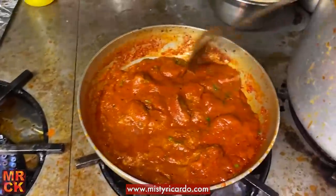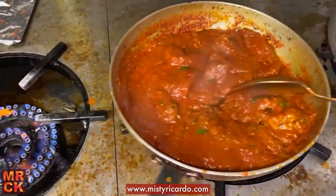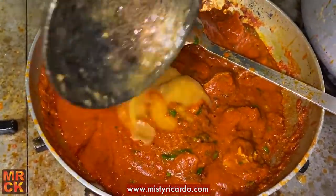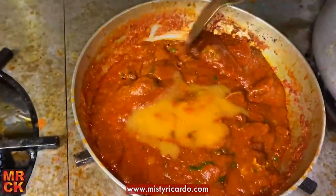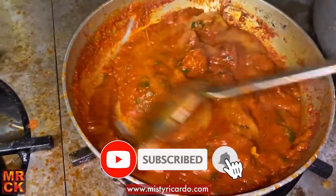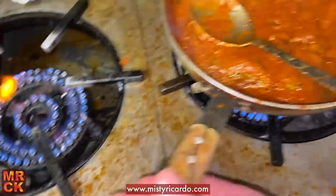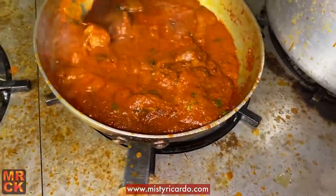Stirring it one-handedly — rather amateurishly — because I'm using the other hand to hold the camera. I like it a little bit looser than this, so just a touch more base gravy. Unlike any curry that's hot in temperature in the pan, it does tend to thicken up a little bit once you've served it, so even though it looks saucy now, when we serve it up it will thicken up nicely.